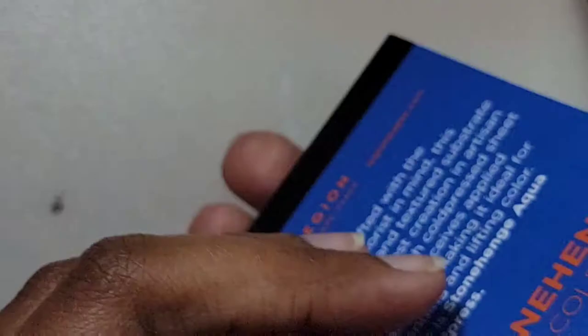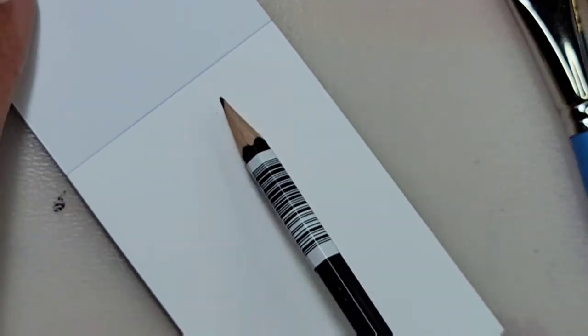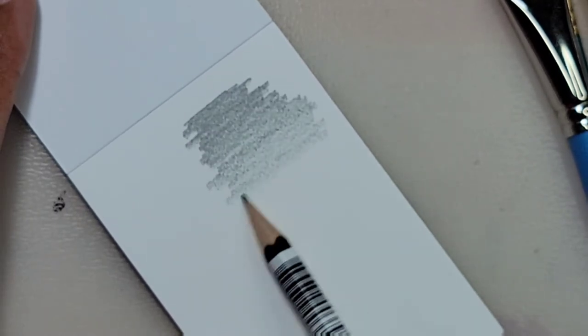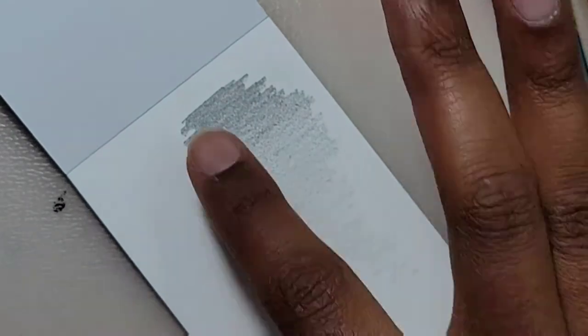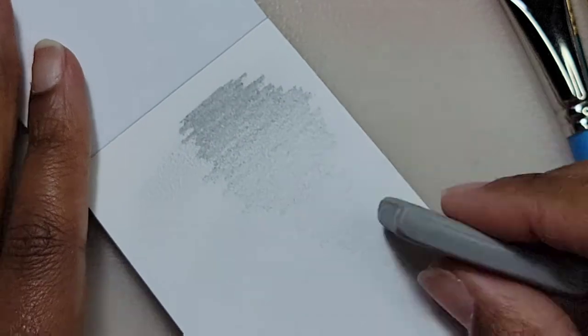I'm going to start with the eraser, pencil, and paper. These miniature pads are good for swatches or scrap paper and that's what I'm going to end up using this one for. My pencil is a B lead pencil which means the lead will be softer and blend more compared to an H lead which is harder.